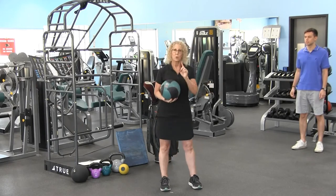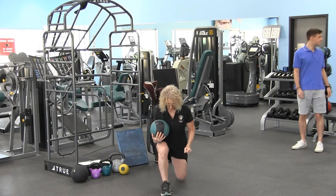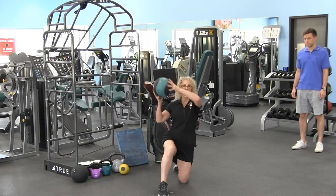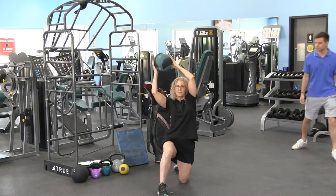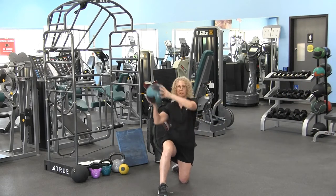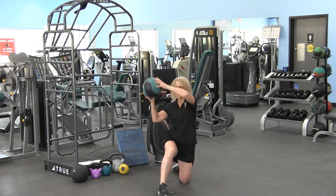Another option here, which will make it a little more challenging — I'm going to come down onto my knee. So here I am. I'm reaching overhead and I'm going to bounce the ball. I'm going to bounce the ball, reach overhead, bounce that ball, and pass it on.